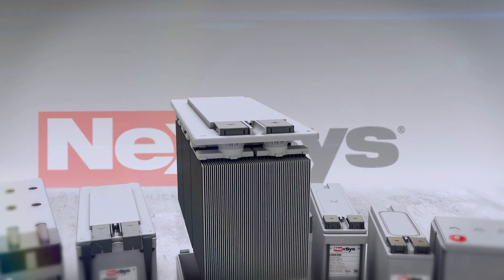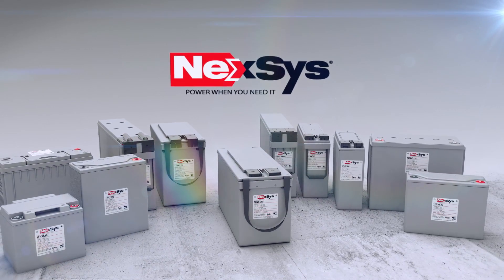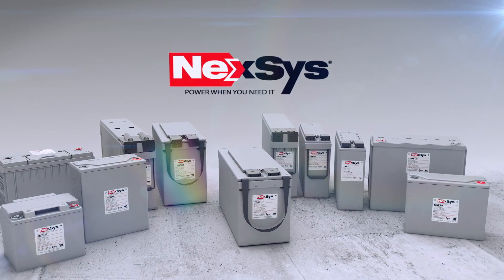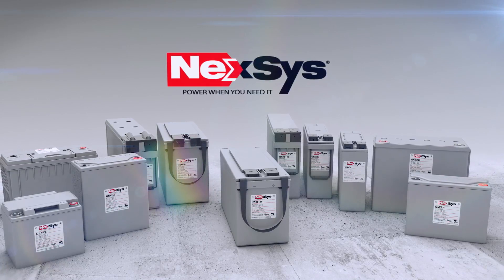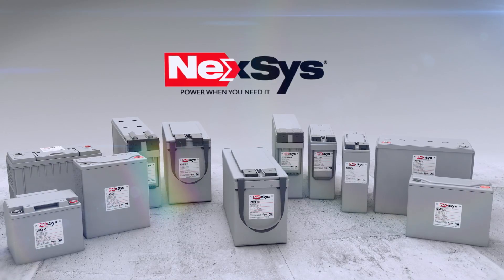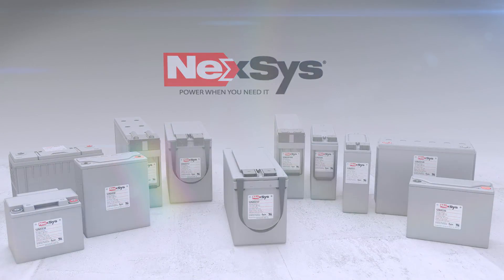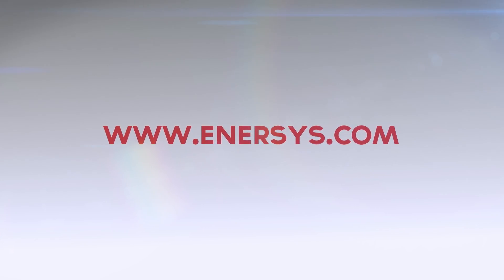Nexus batteries provide exceptional performance through advanced battery design technology and robust materials and construction. Virtually maintenance-free and highly resistant to shock and vibration, Nexus batteries will change the way you work. To learn more about Nexus batteries, visit www.enersys.com.